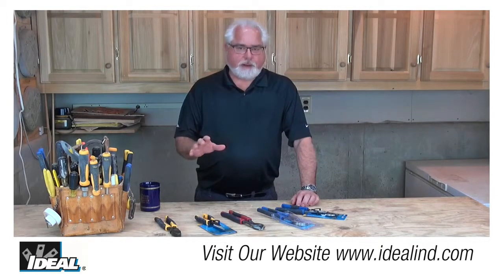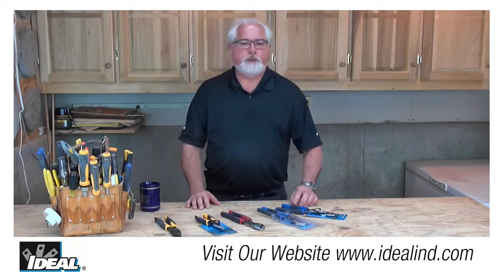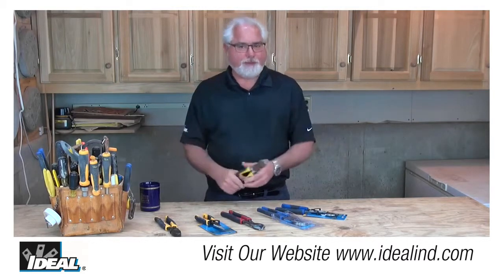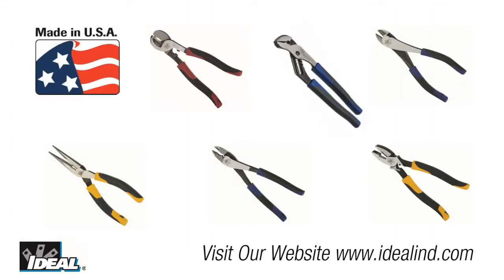Electrical contractors have always valued a good quality hand tool that provides many years of service out there in the field. And for electrical contractors, the side cutting plier is the number one tool to reach for more than any other tool in the pouch. So take a look at our new line of Linesman side cutting pliers.